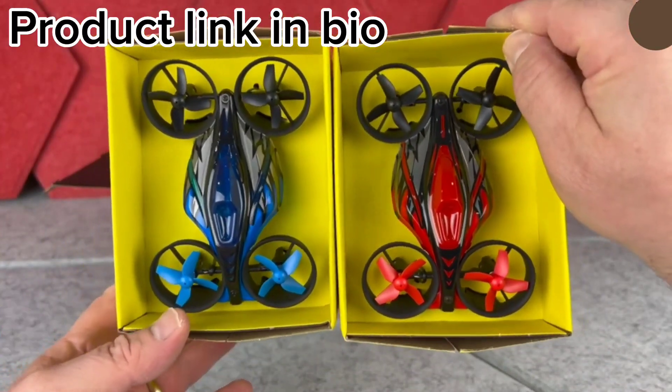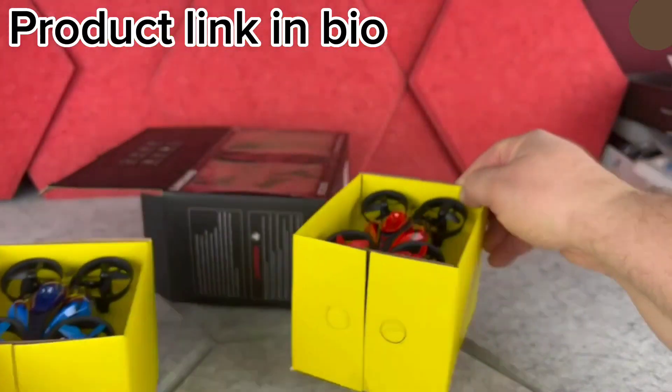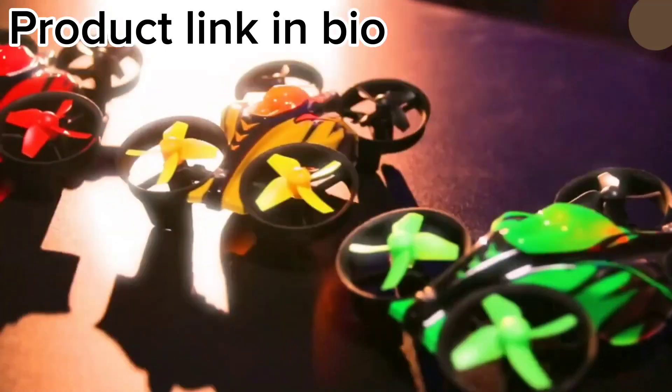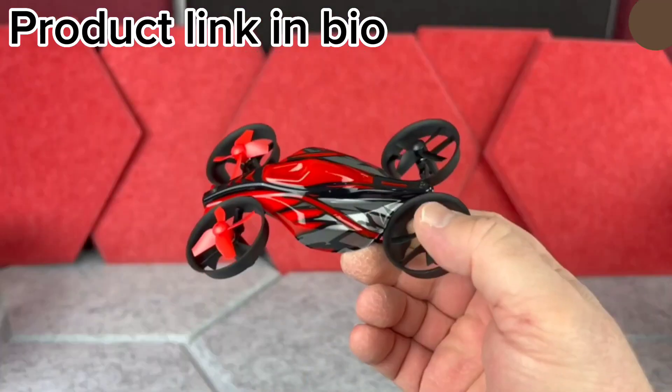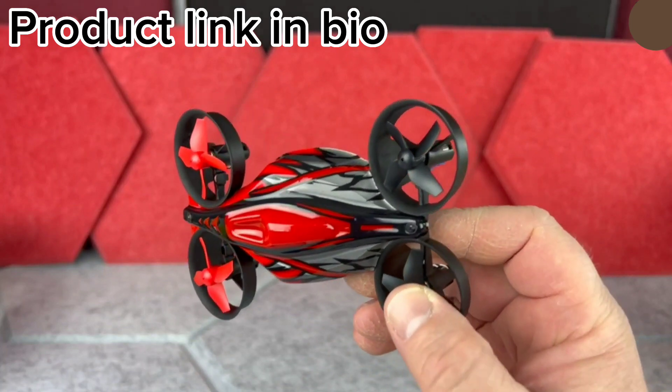The Lansend Mini Drones are a fun and affordable way to experience the joy of flying drones. These drones are small and lightweight, making them easy to maneuver and perfect for indoor flying.